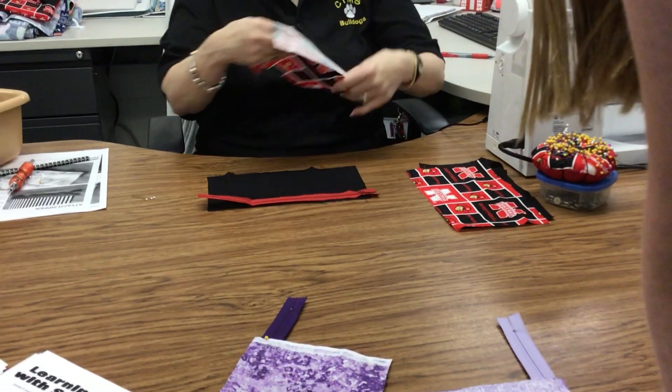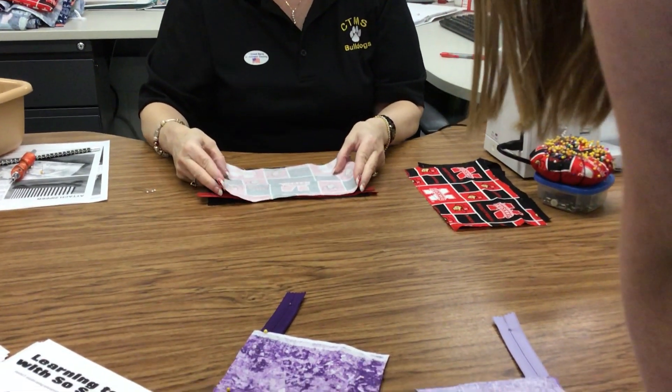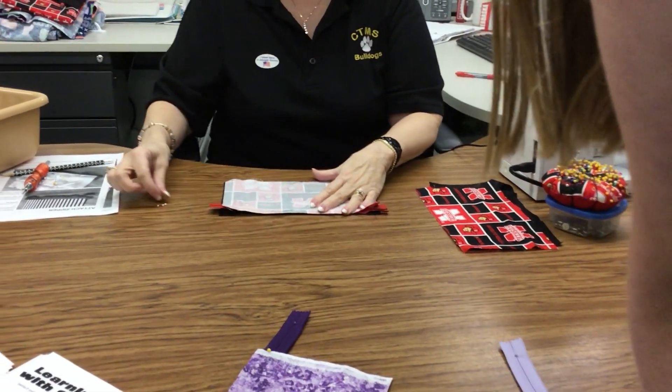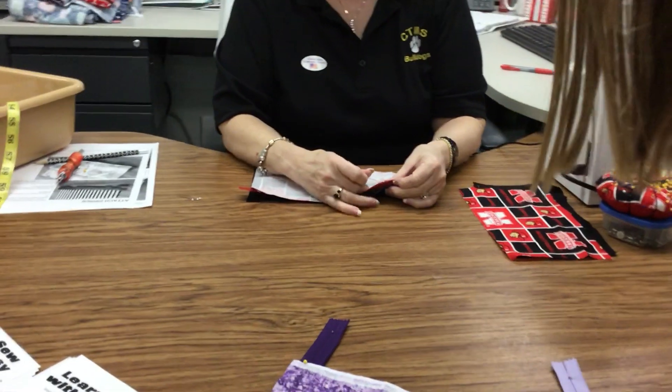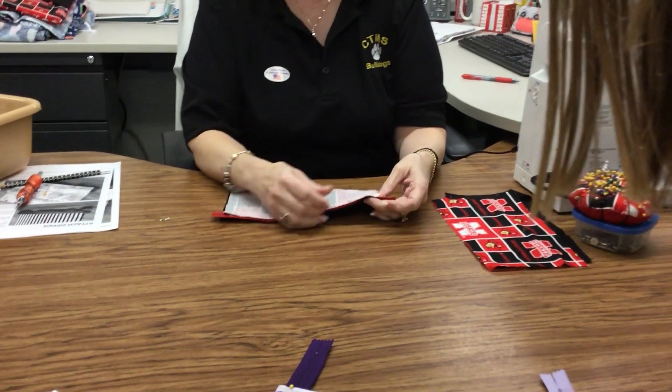Then you're going to place the outside of your bag on upside down and pin everything together so that all three of these edges are matching.